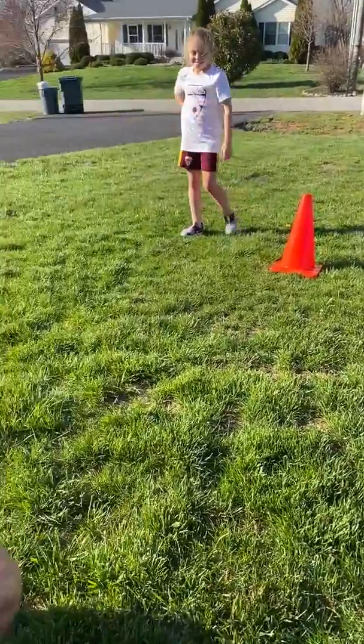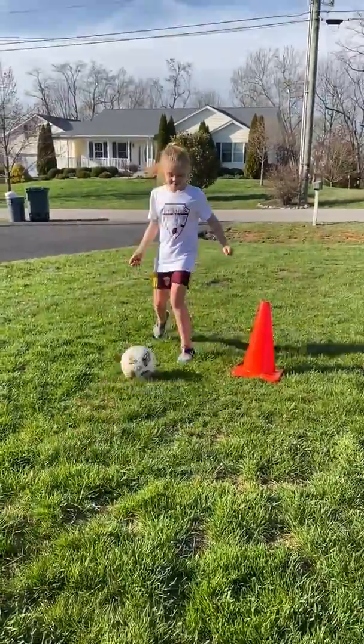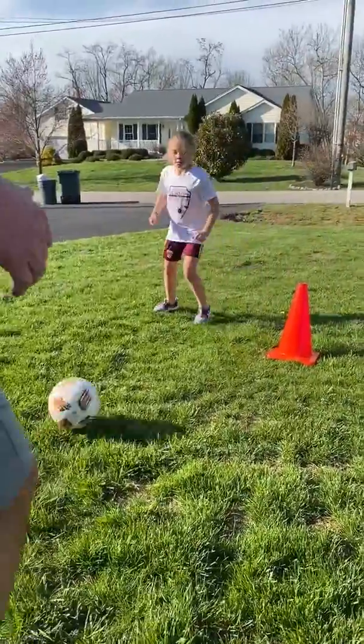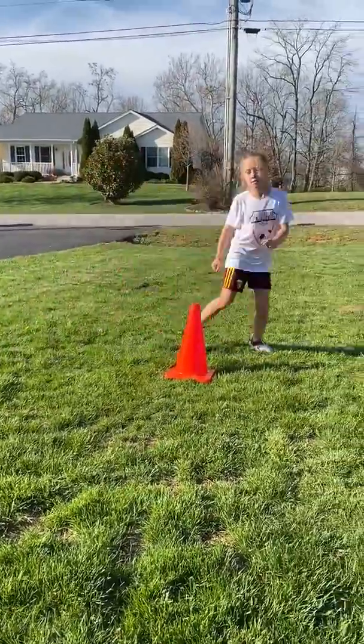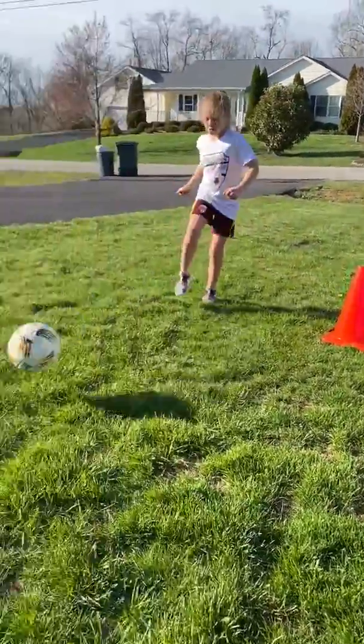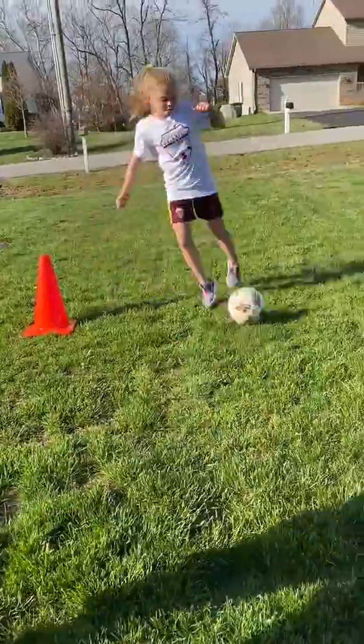The second variation would be one-touch. Get on your toes, step, and try to keep that ball on the ground. So one-touch — moving side to side just like the two-touch drill.